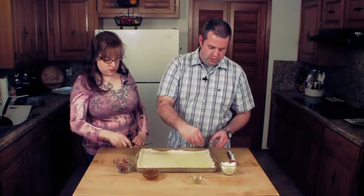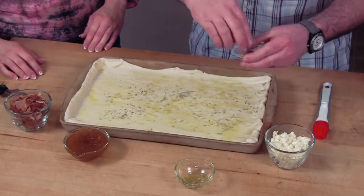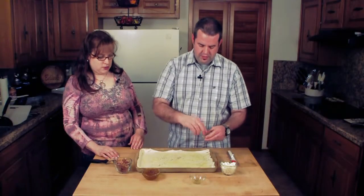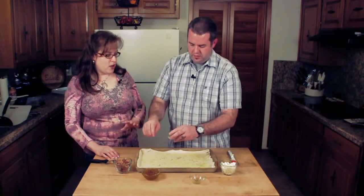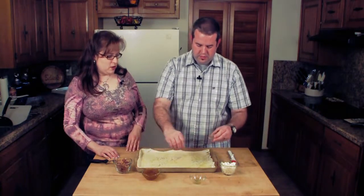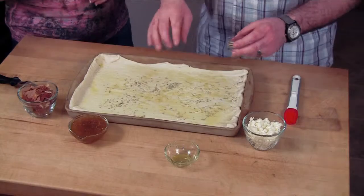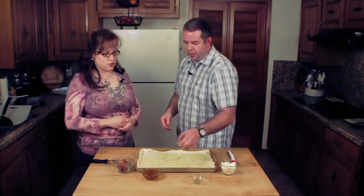Then we'll throw our rosemary on there and spread it out. It's not overpowering — it's not a lot of rosemary, just enough to give it that hint. It is perfect. I never would have thought about using rosemary in it either, but when you made it the last time it was just perfect. It balances the sweet of the figs very, very well.